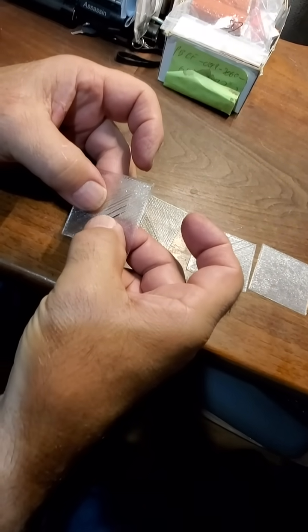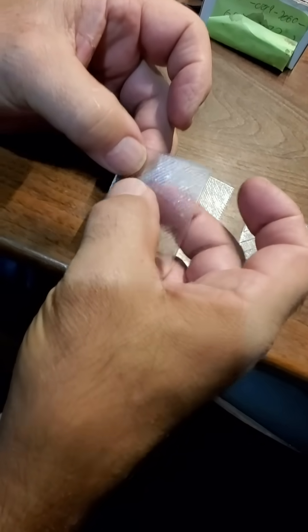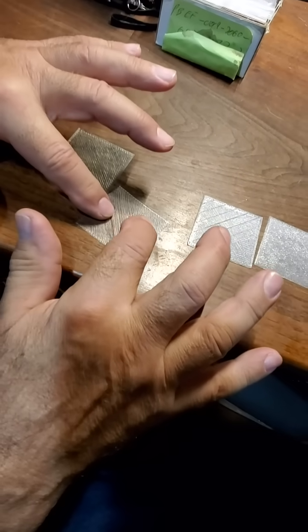I'm having this problem where it's not sticking together. It's got to be a single layer, and this one's doing it too.